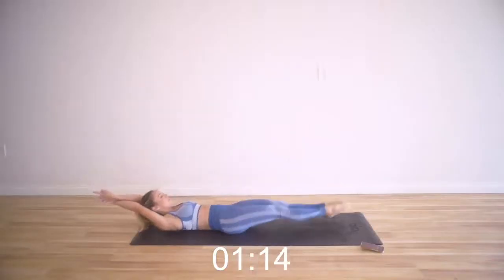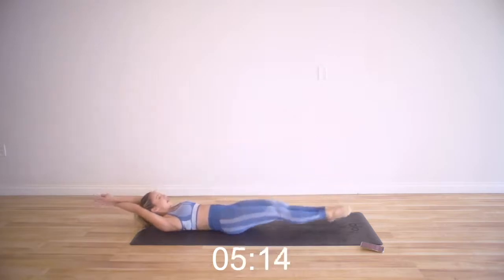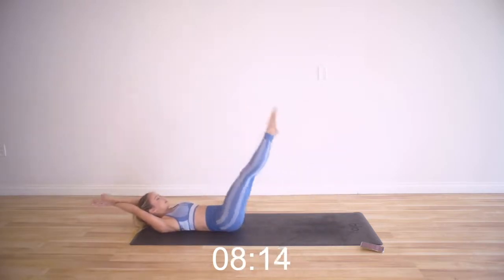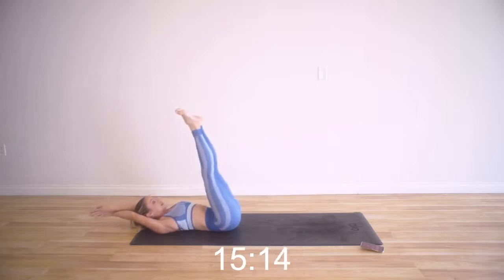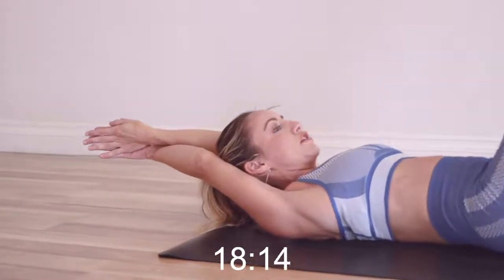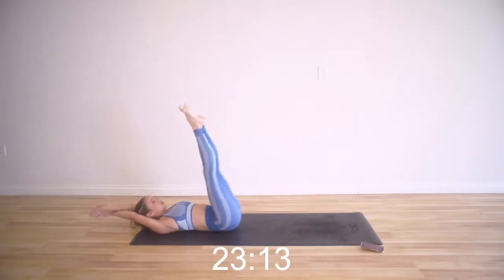15 seconds, then we are going into our mermaid fin lifts. Makes it more fun to think that you're just a mermaid doing these workouts. Down and up. If you notice, I'm keeping my head and my arms perfectly still — I'm actually pressing my arms together in this little crisscross position. I'm squeezing my inner thighs, my adductors, so tight. My arms are super straight.